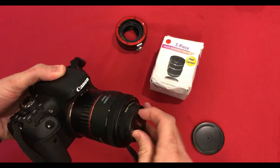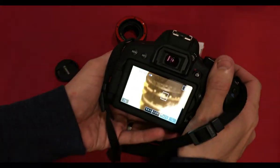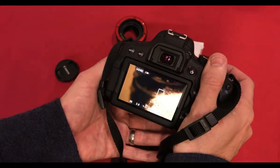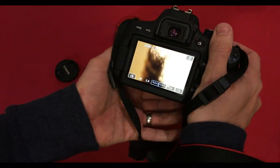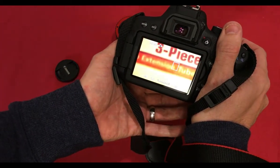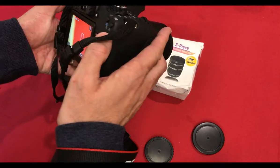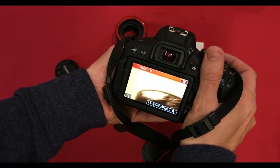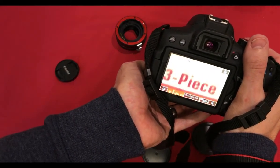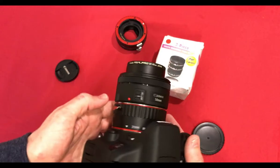The 50mm connects on quite securely. So I'm about five to ten centimetres away. Now I've got it on closest focus manually, and I'm around ten centimetres from the subject — with the 31mm.